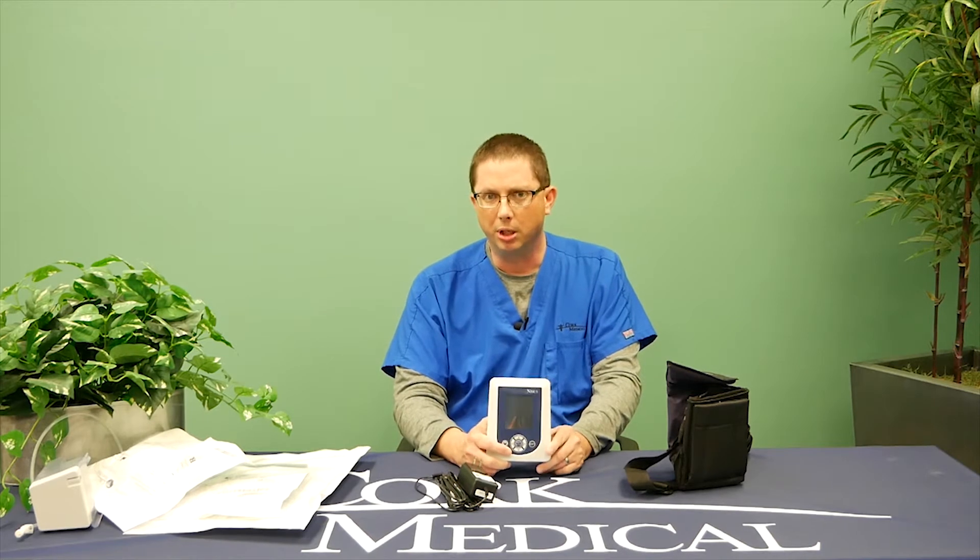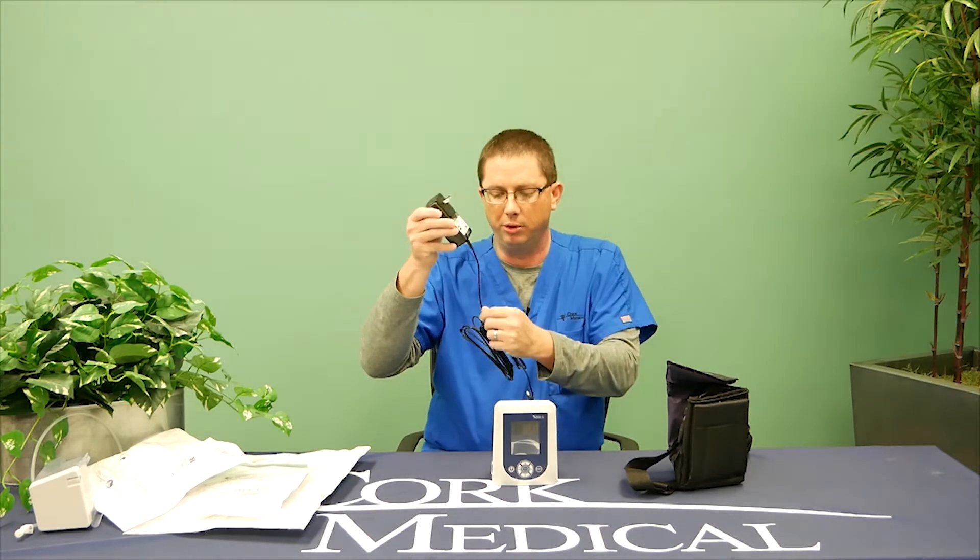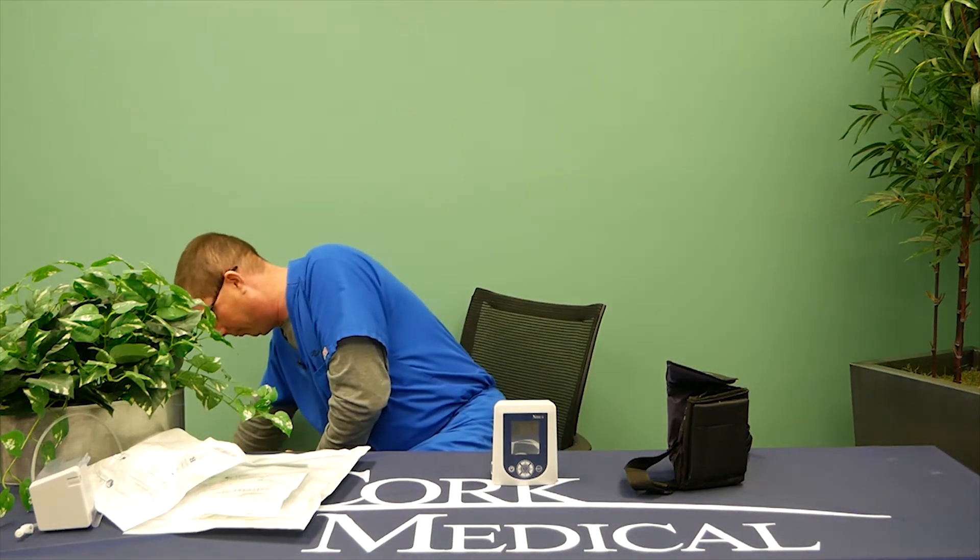One item to know about negative pressure — I want to reiterate — is that this pump is worn and taken with you 24 hours a day. The pump has an internal battery that will require charging. Most patients typically receive eight to 18 hours of battery life. Our recommendation is if you're sleeping or sitting in your chair, plug your charger into a 110 outlet, and ensure the outlet is not on a switch, because we don't want someone shutting off the switch and not being able to charge your device.